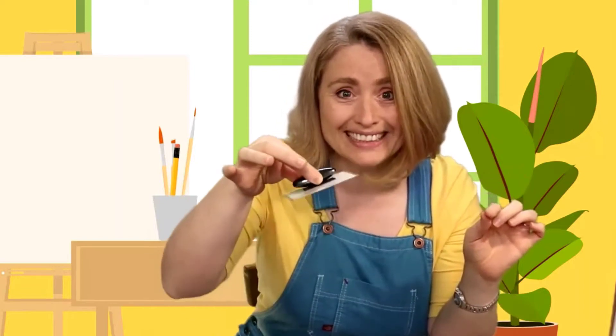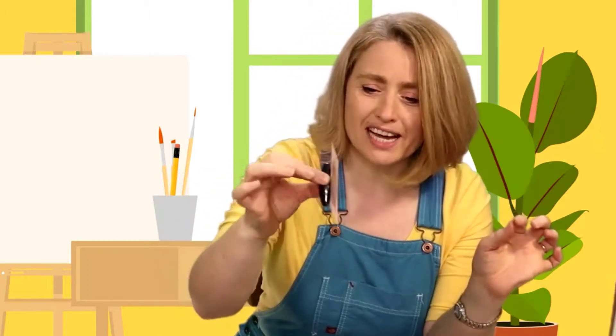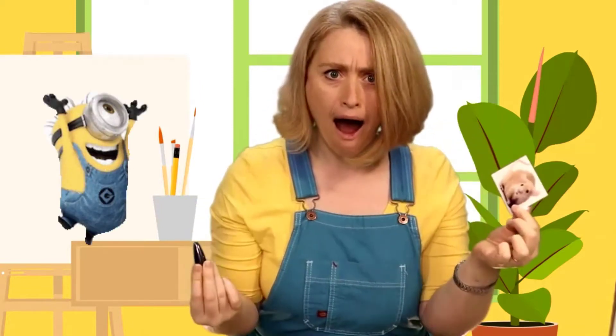Perfect! Look at that - this magnet sticks to this magnet, so I can hold the mouse up without even touching it. So I brought my art supplies and I thought we could draw a picture of the inside of a house, then let this little mouse go all the way through the house without even touching it. We can make it move through the house using a magnet. Do you think that would be possible? I guess first we need to draw the house!